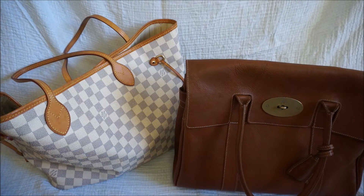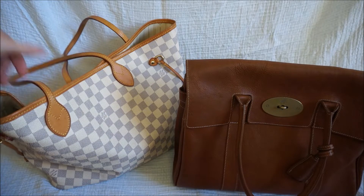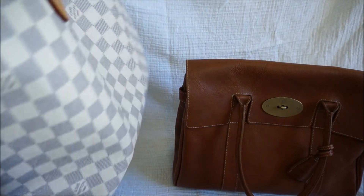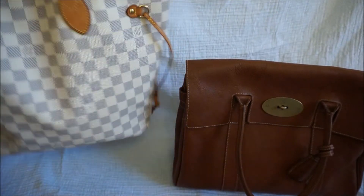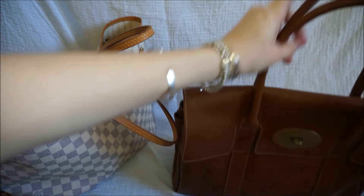Hi all. I wanted to do a comparison video for you for two quite classic bags that I have in my bag collection. I've got the Louis Vuitton MM, which is the medium Azur Neverfull Tote. And this is the Mulberry Heritage Bayswater in the classic oak NVT leather.